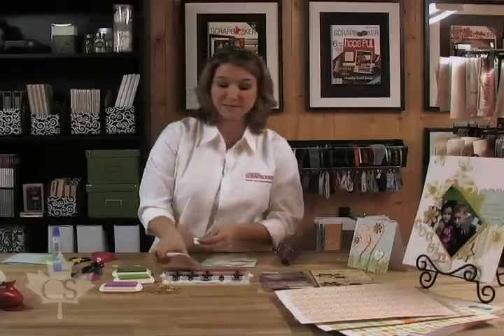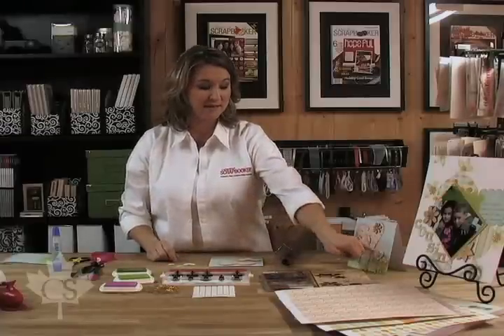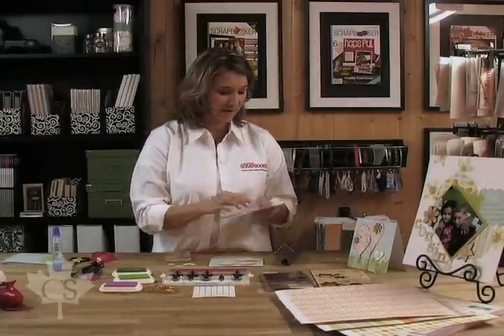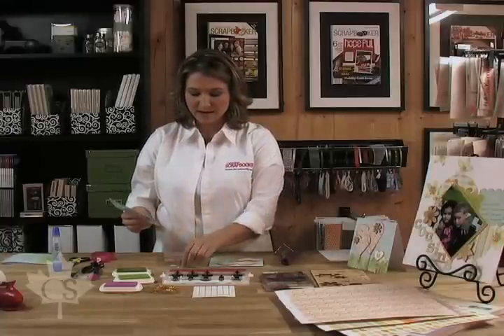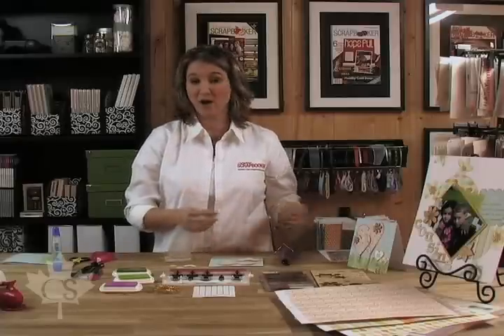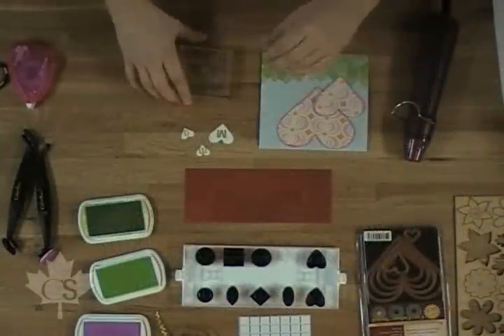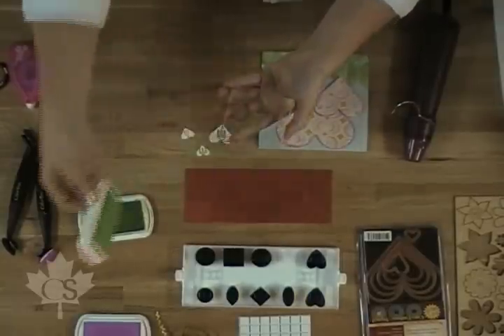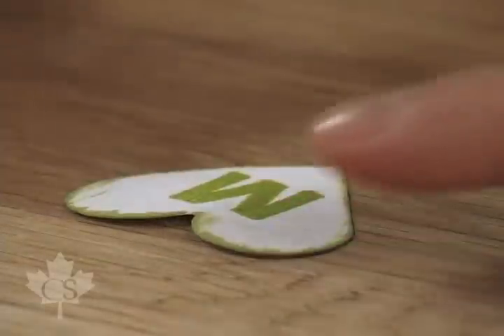Earlier, using the Spellbinders die cut machine, we cut out some white hearts from card stock, and we're going to create this little 'mum' title using some great alphabet stamps from Nicky Civils — a perfect size for journaling and for cards. I already have them stamped on here, but what I'm going to show you is how fantastic acrylic stamps can be, because we can stamp exactly where we want to stamp — perfect positioning every time. I've got my acrylic stamp in place, load it with some ink, and go right over top that M, just like so. You can see that it got a little bit darker.